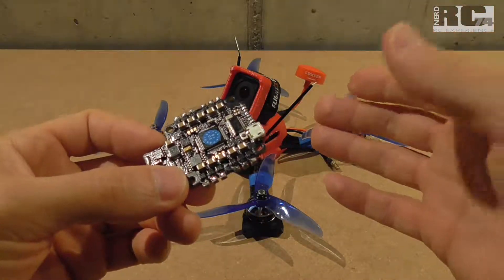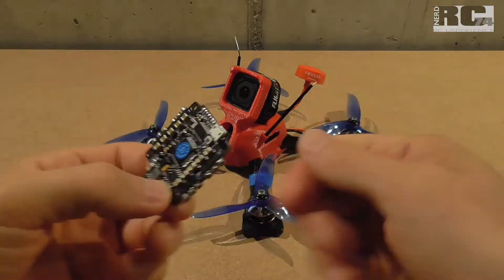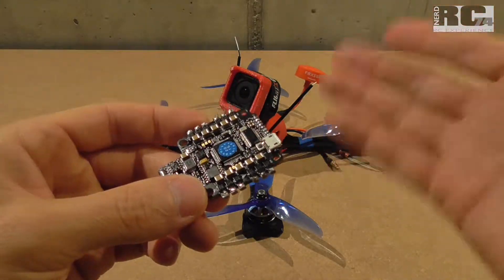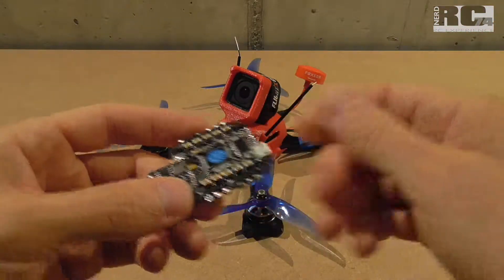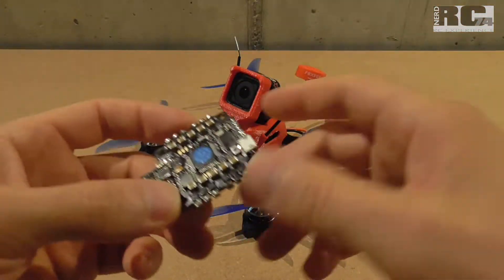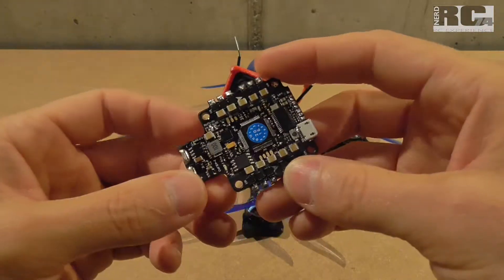Sometimes it was also enough to just unplug the flight battery of the drone, re-plug it, and you were able to arm. But again, you sometimes had to try four or five times reconnecting the battery before arming the drone was possible.